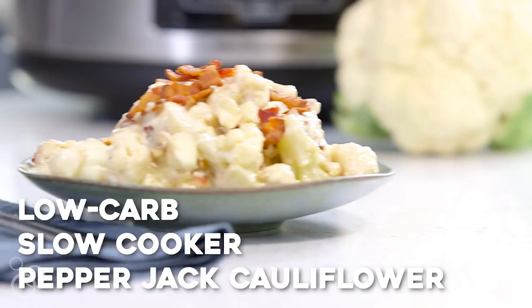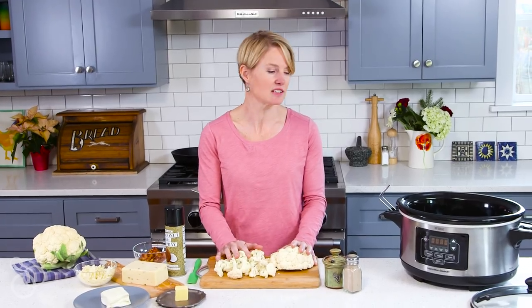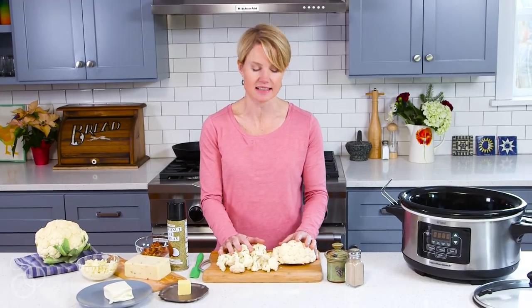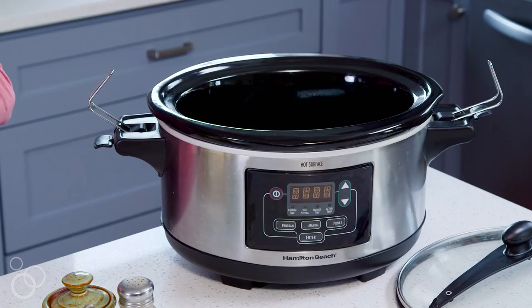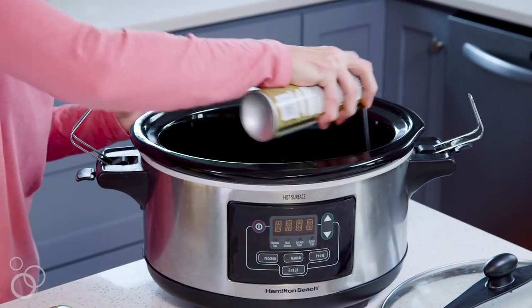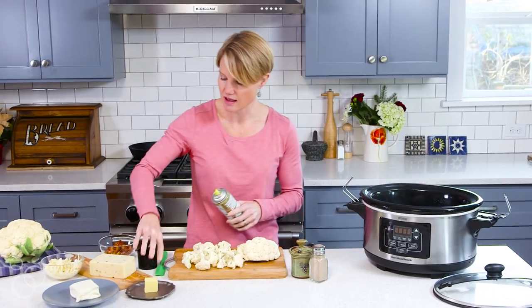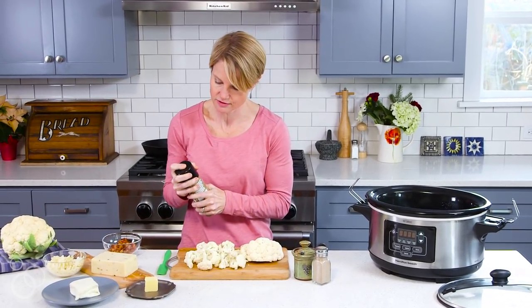Hi guys, it's Carolyn, and today we are making my pepper jack cauliflower. It's good stuff. It goes in the slow cooker and it's super easy. So let's get started. First we want to spray the slow cooker with a little coconut oil spray just so things don't stick at the end.